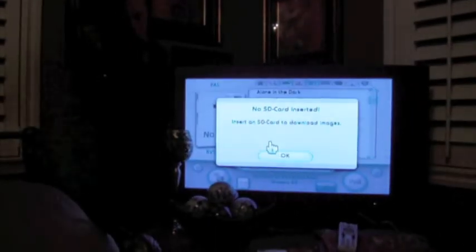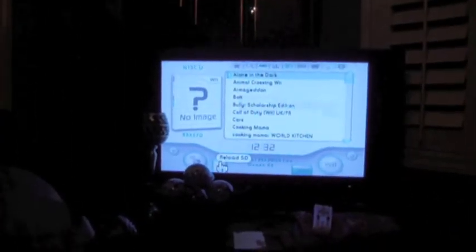So if you click it, it will first ask you to insert an SD card. In this instance, just click the Reload SD button at the bottom.